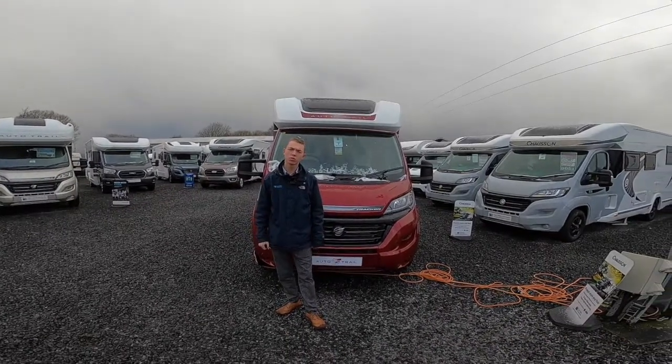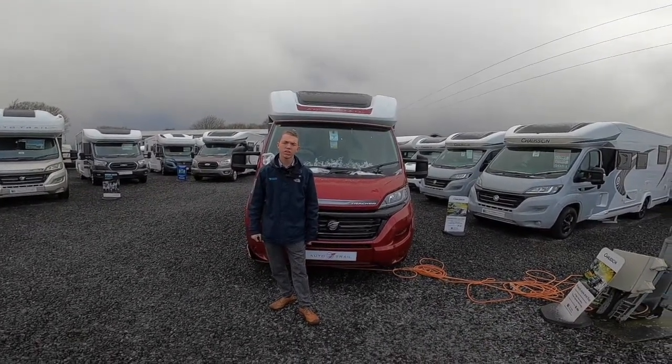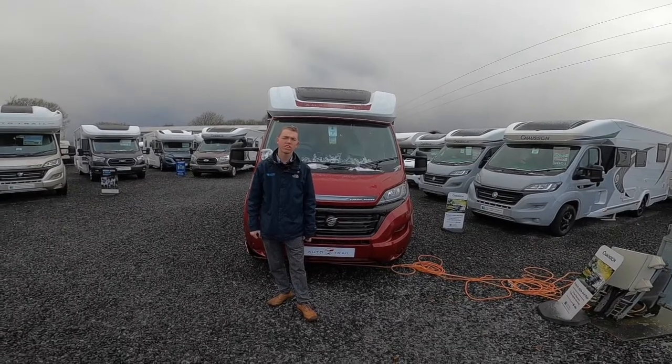Hi, I'm Callum from Time Valley Motorhomes, and this is the handover on the brand new 2021 Oak Trail Tracker FB.